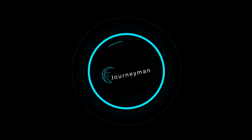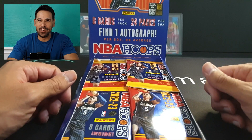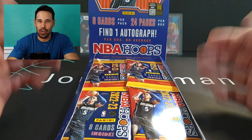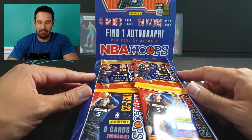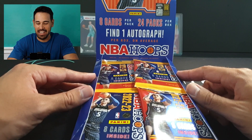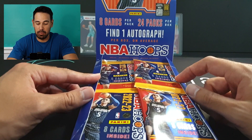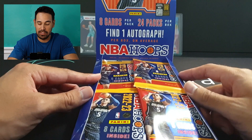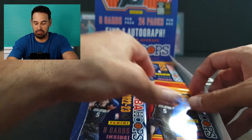Hey everyone, I know I'm late to the party but better late than never. Dirk here, aka Journeyman. We're here to open up and rip NBA Hoops 22-23. I'm a big fan of Hoops even though it's their base product — I look forward to the release every year seeing the new rookies and new inserts. I did have a bit of technical difficulties earlier so the first pack is somewhat open, but let's get straight into it.